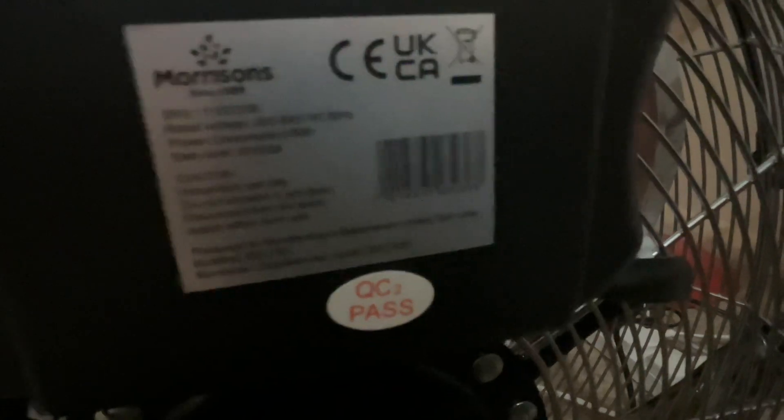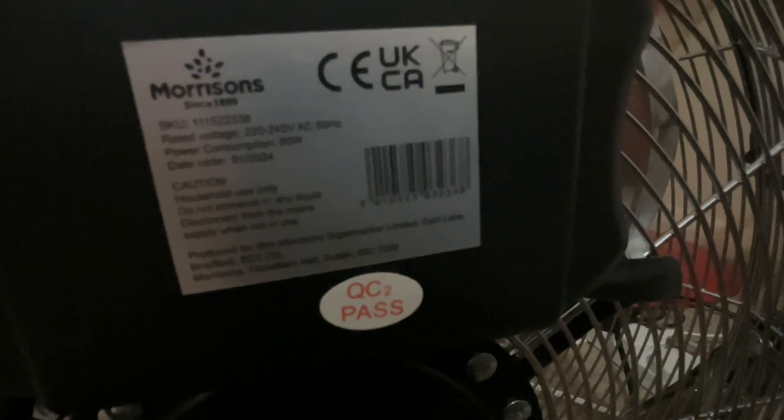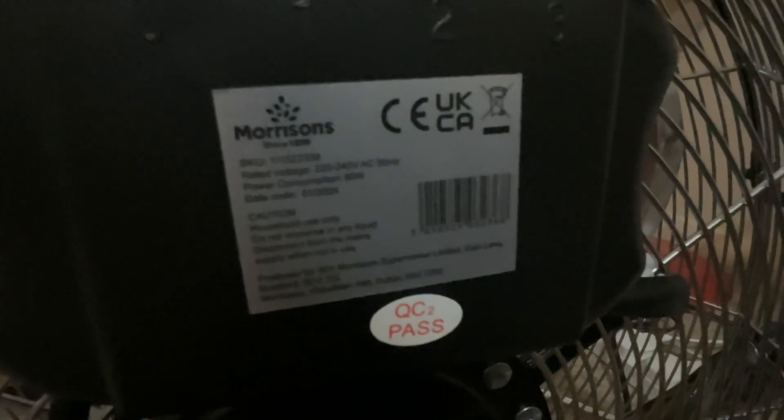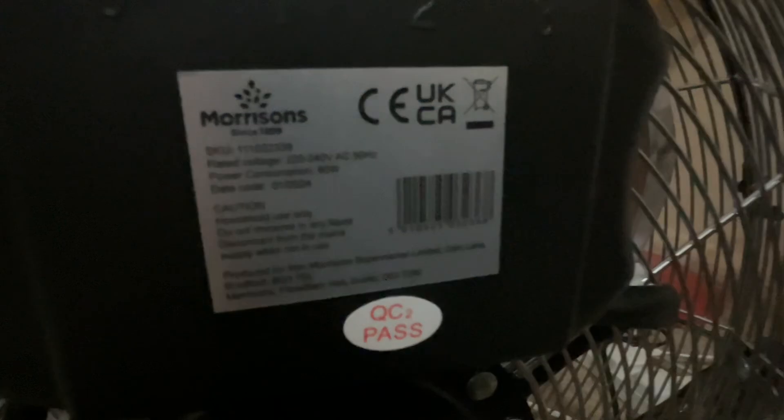The Morrison's model number is 111522338, it's 220 or 240 volts, 50 hertz, made in China with the Morrison's logo. It's got a date coded January 2020.